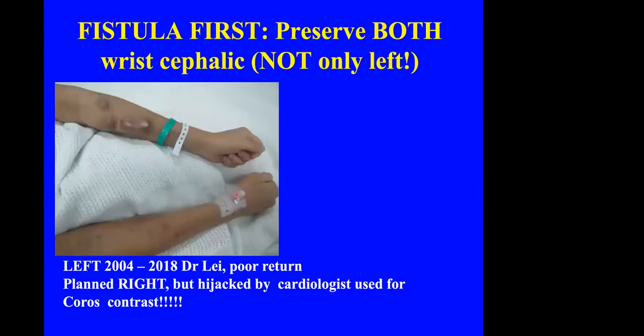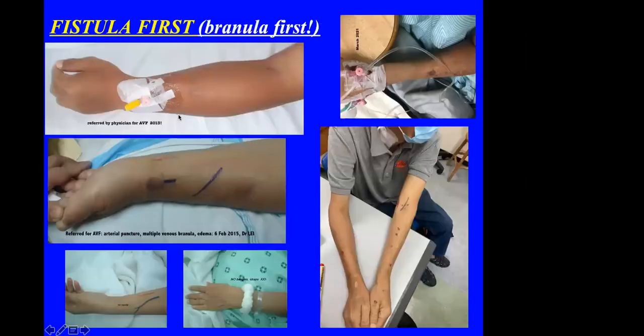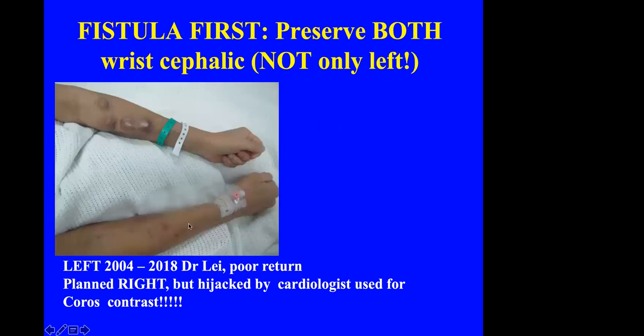The AVF is the lifeline for the patient, so you must preserve not only the vessels on the left side but also try to preserve vessels on the other side. This patient had an AVF done by me for almost 20 years — now there is poor return and aneurysm formation, and we planned a right AVF. But he was 'hijacked' by a cardiologist who promptly used the most important vessel I intended to use for an angiogram.